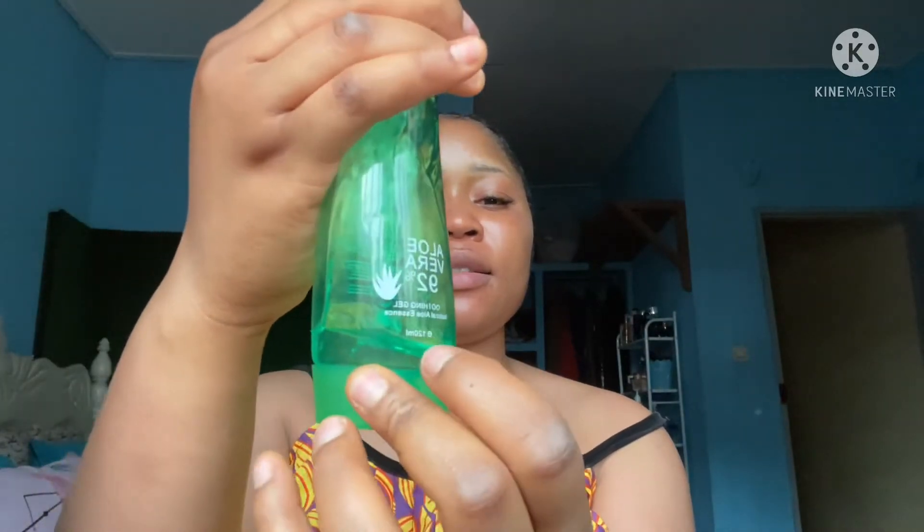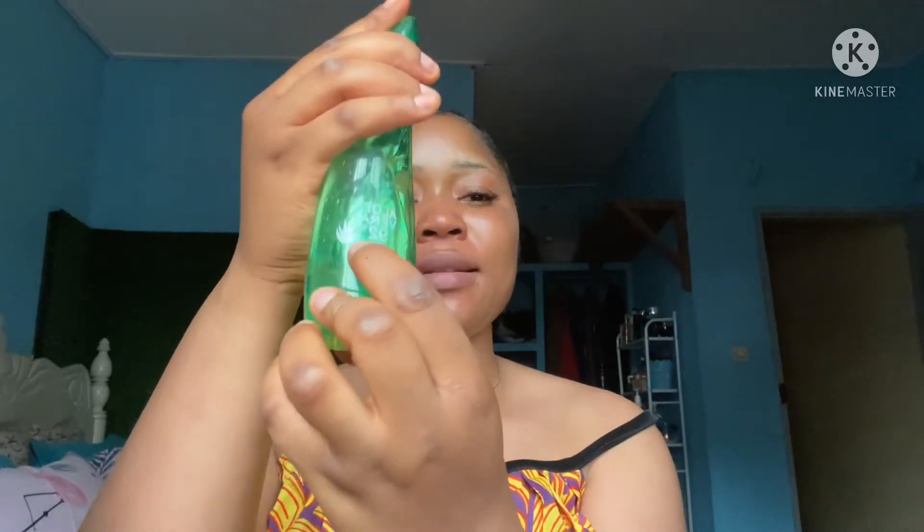Without talking too much, let's dive into the products. The first product I use is this aloe vera gel. You can see how much I've used — it usually comes full and I've used it down to this level. I'm going to tell you how to use this aloe vera gel to shave your underarms or bikini area.